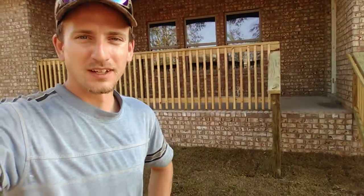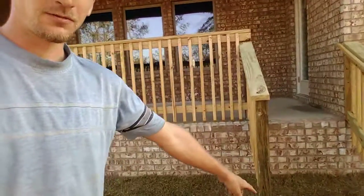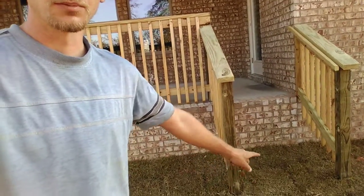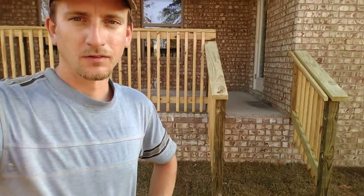Hey guys, how y'all doing today on this beautiful Friday afternoon — just barely afternoon over here at my handrail job. This is 36L I think. Looks good, right? Is it missing something? The brick guys will be in here later putting in a pad right there — a concrete pad, digging it into the ground and building three seven-inch tall brick steps.